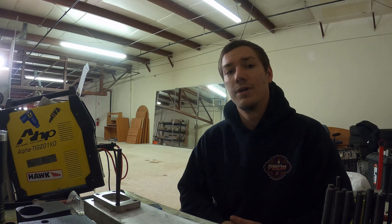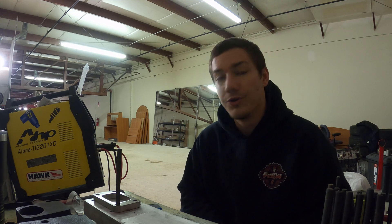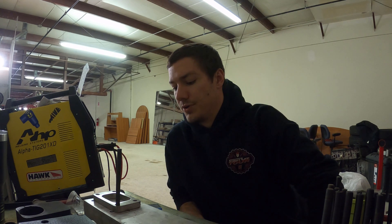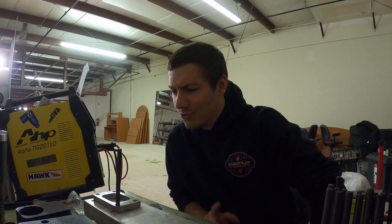Hey guys, Off The Line Motorsports here, working on a turbo manifold for a rear-wheel drive VR6. He is putting it in, I believe, like a B5 S4 Audi — I believe that's what it's going in. Don't quote me on that.